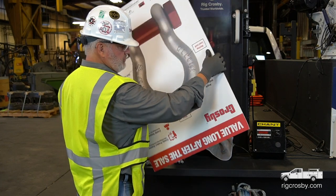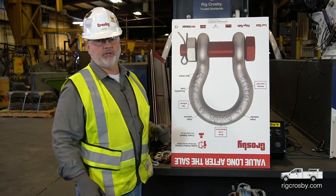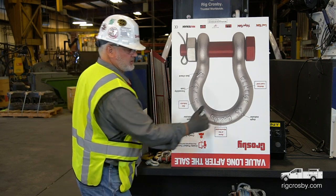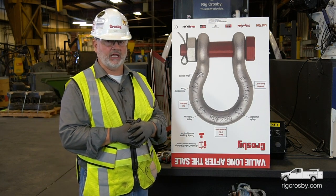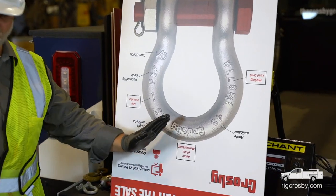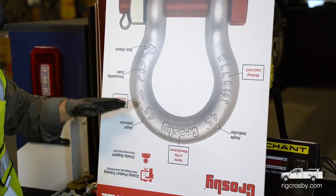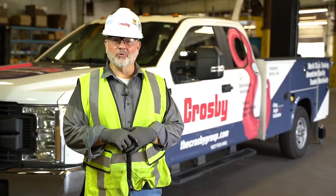This shackle generally lives its life pin up in the hook. These marks can also be used as sling angle approximation indicators. If I'm inside these marks I'm going to be greater than 45 degrees, and if I'm outside the marks I'm going to be less than 45 degrees.